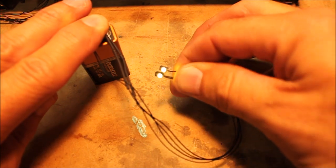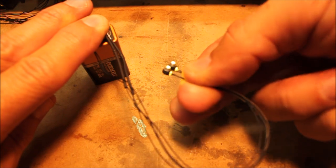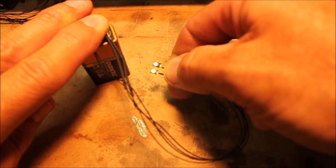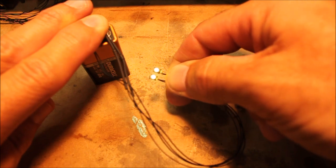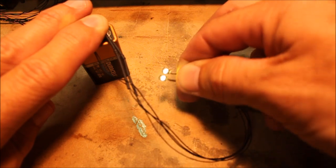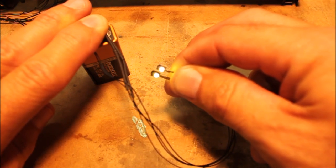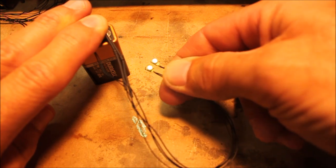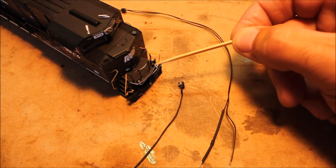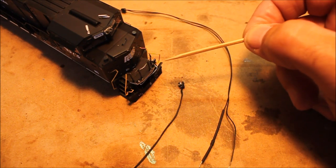I've got the LEDs inside the ditch light housings. What I did is I coated the back of the ditch light housing with some electrical liquid tape — I have black. I'm still using a 9-volt battery to test these out, but you can see the light that these things put out. I'm pretty satisfied with that. I'm going to let this sit overnight and let the liquid tape set so I have something solid to work with tomorrow when I mount it on the front of the locomotive. The next step is to get the ditch lights back into the holes in the front of the chassis so we can get it hooked up to the decoder.